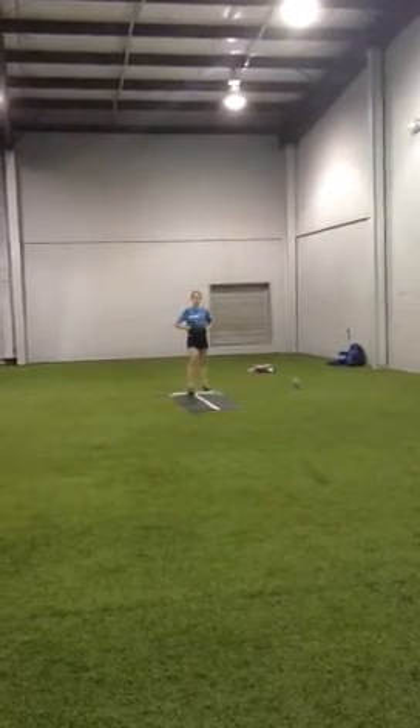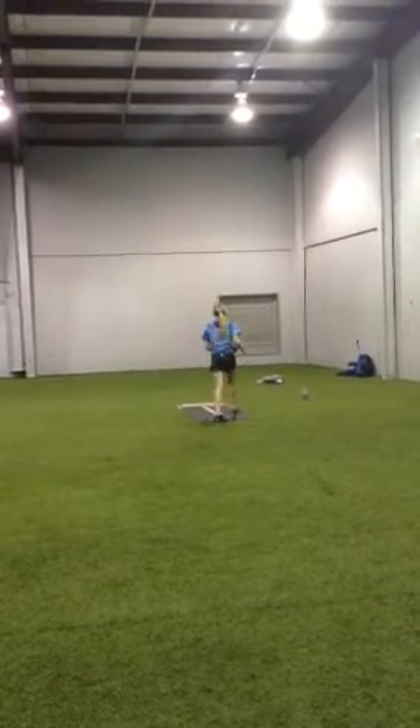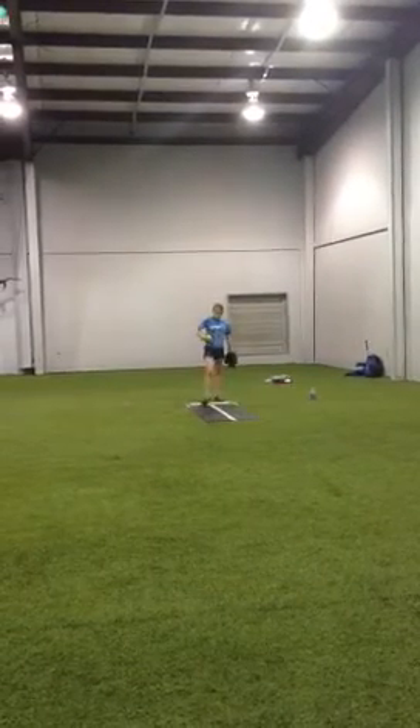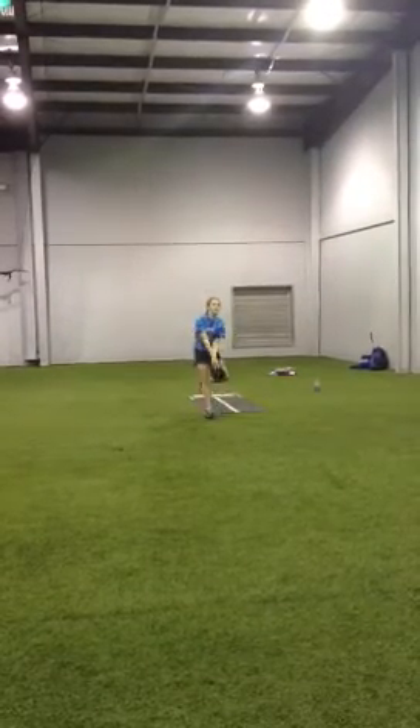Throw it hard now. I'm going to say one-one. Two-seam on the inside corner. Nice job. Changeup.